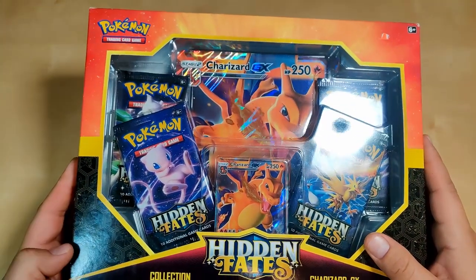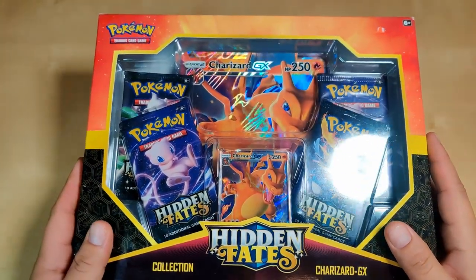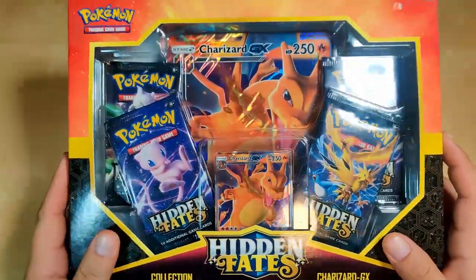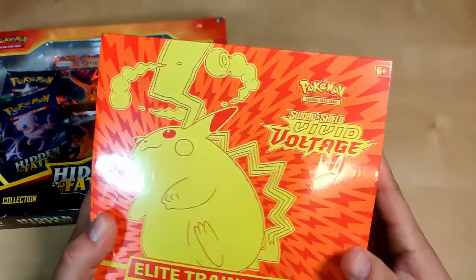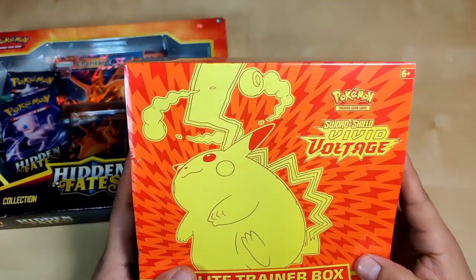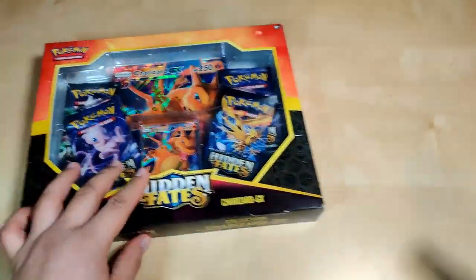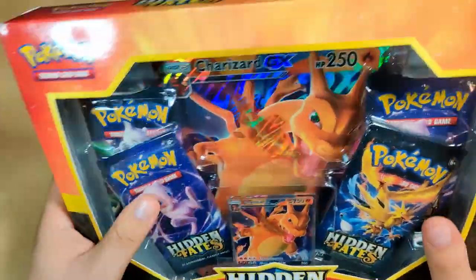You want to try to get these cheap if not they're really pricey, and if you don't mind spending that money it's okay, but they're really expensive. So we're gonna do this one and after that we're gonna open a Vivid Voltage — see if we can pull that hyper rare Pikachu or anything cool — amazing rares or you know, let's get to it, the unboxing part.